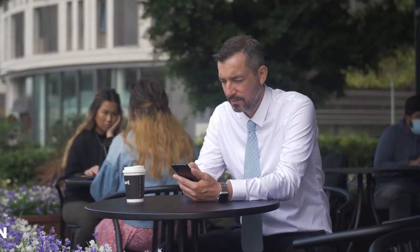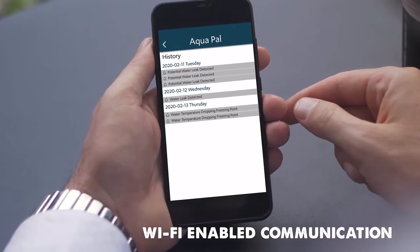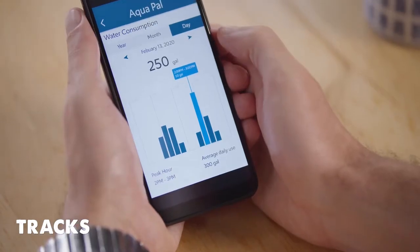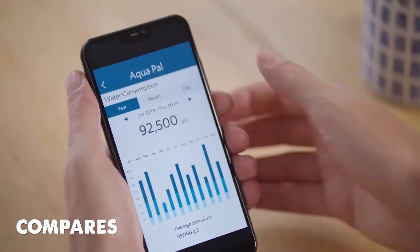Thirdly, AquaPal is Wi-Fi-enabled, communicating all this information through the app, letting you monitor and manage your water flow remotely. It also tracks household water consumption and behavior over time, and compares this to your history and U.S. household averages.